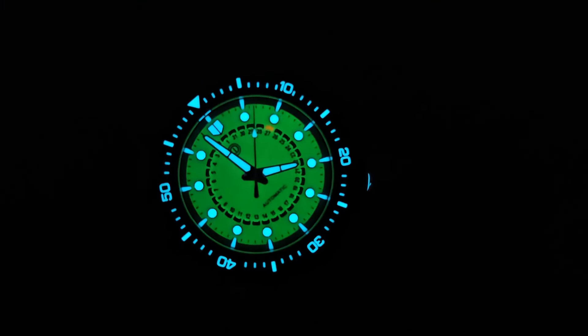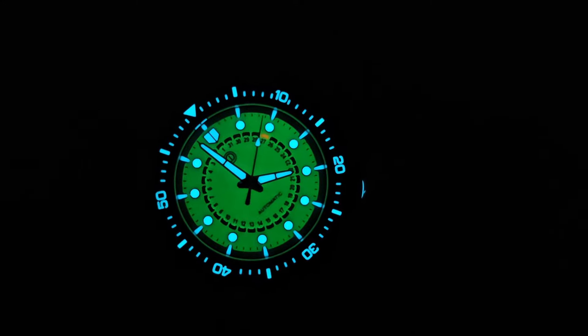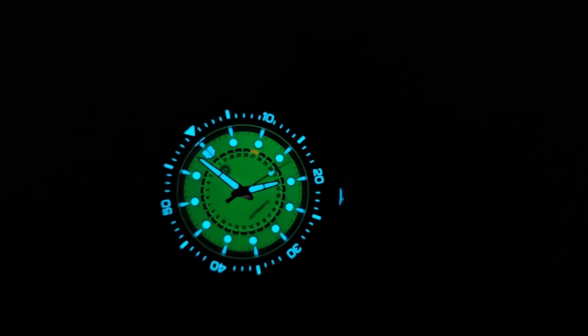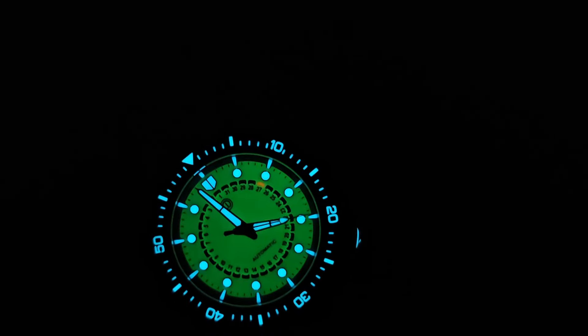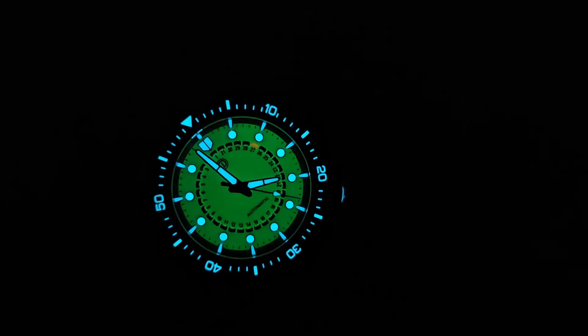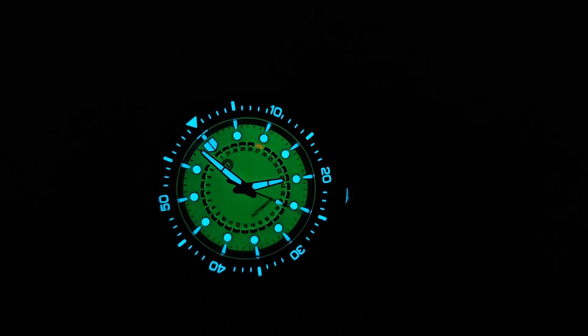The loom is amazing — very cool. You can see the lime green dial with a dull glow in the background like a backlight; you can even make out the date with the orange bit. The rest is BGW9 — the handset and markers have loads of loom, and that ceramic insert is just an absolute loom toy. The bonus of the lumed crown, which is also very bright, makes this a loom lover's dream.